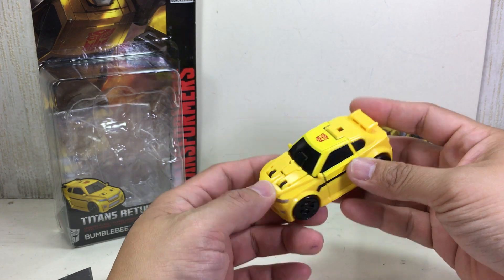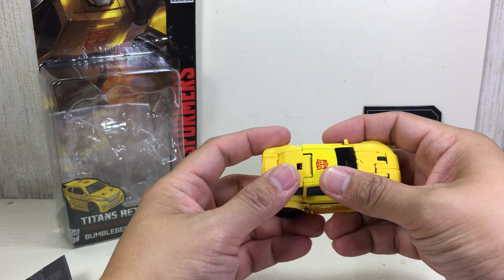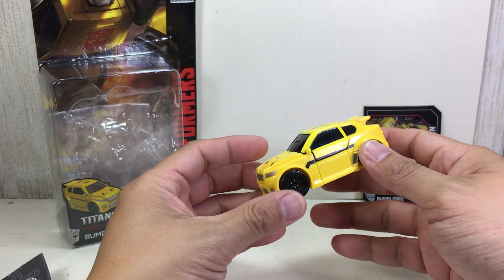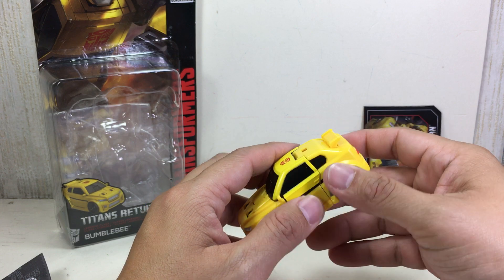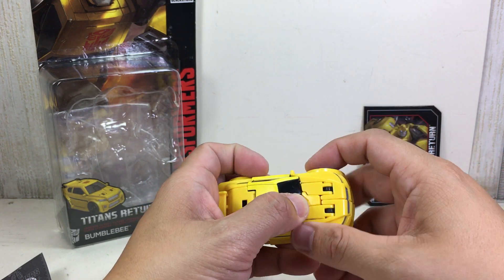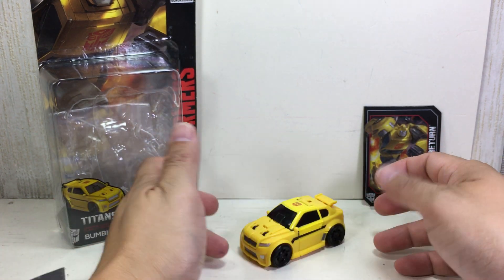There he is. This is a compact mini coupe, mini car, which kind of reminds me of a Mini Cooper but it's not. It's like a Suzuki, or kind of like a Chevy Spark, Chevy Jolt — no idea. It rolls okay.